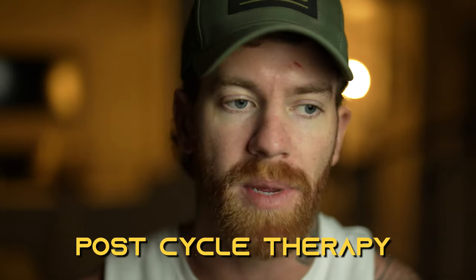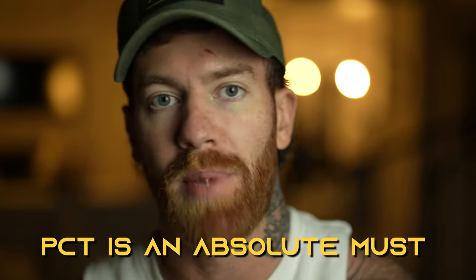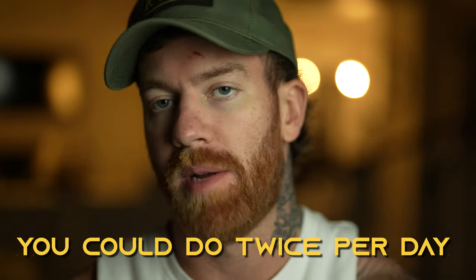Because RAD 140 is suppressive without a doubt, run post-cycle therapy unless you are on TRT or have some external source of testosterone coming in where you wouldn't need it. But if you are natural and want to go back to natural levels, PCT is an absolute must in my opinion. Through my blood work, I found you could do twice a day — morning and night — but you could also get by with once a day.